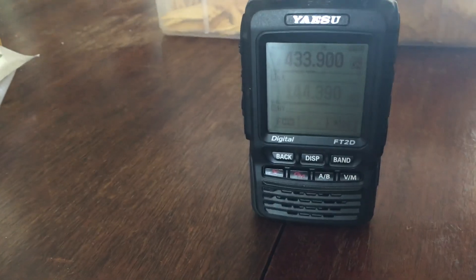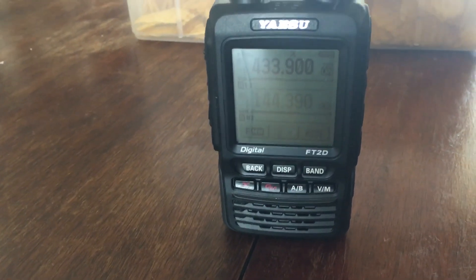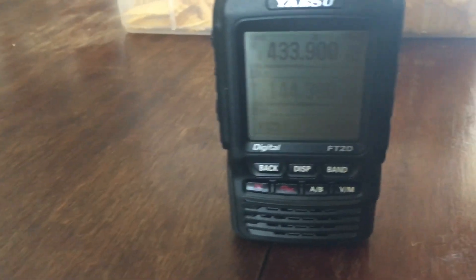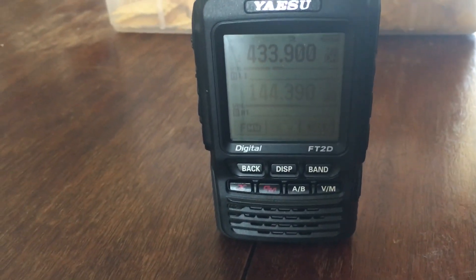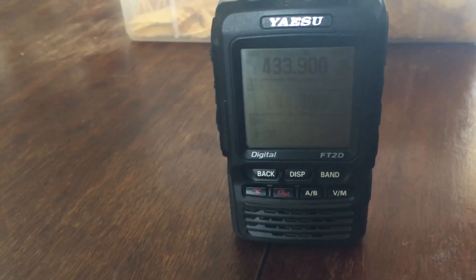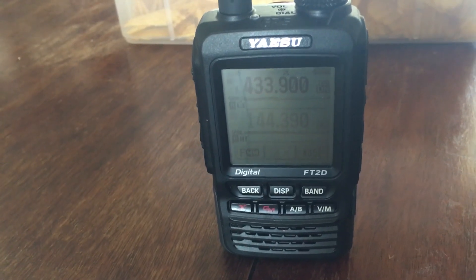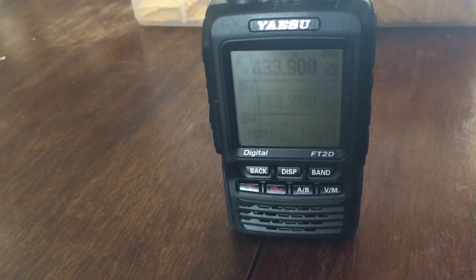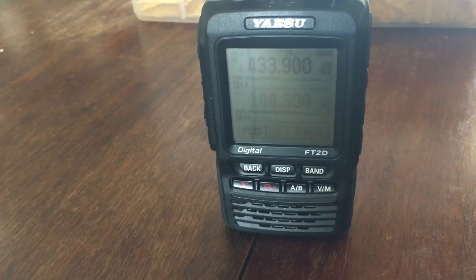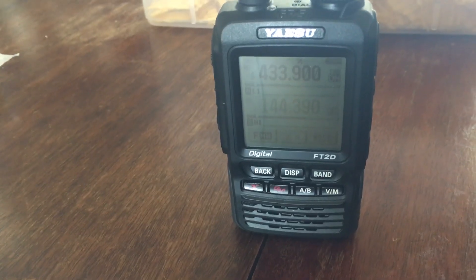You can set it up so that it has a frequency, and that's the frequency I happen to be using — I think that was a frequency it came with. I might be wrong on that, but anyway, it was dropping calls and stuff like that. It was really choppy, very, very bad audio. And I was having a heck of a time trying to hook it up to the wireless, too — that Open Spot.